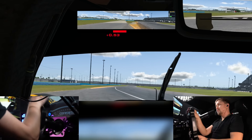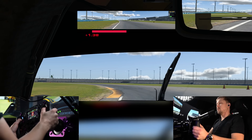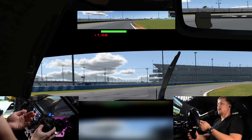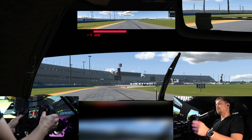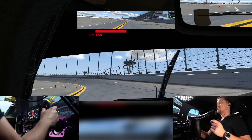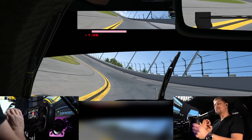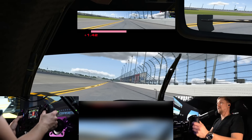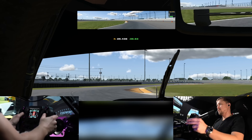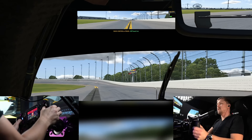And now I can feel the traction loss of the tires. I think this is the most valuable thing you can get from haptic feedback in terms of improving your lap times — not necessarily for immersion, but wheel slip is something that actually helps you get quicker on track.